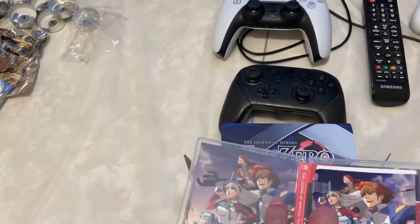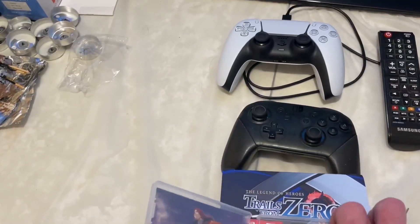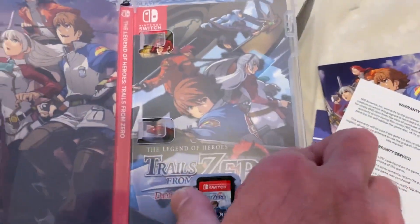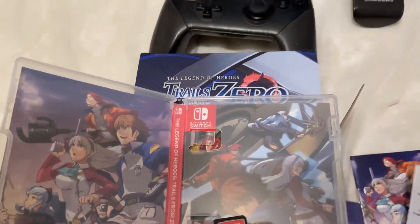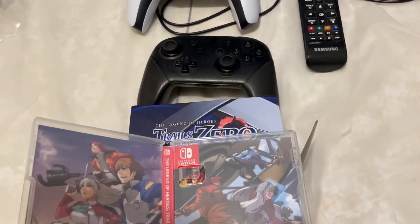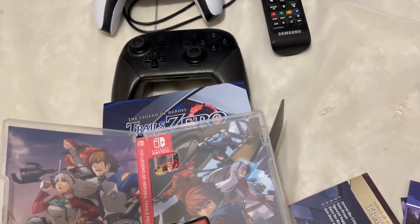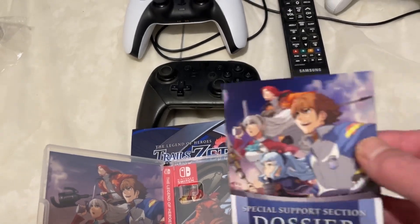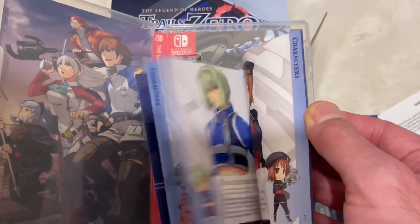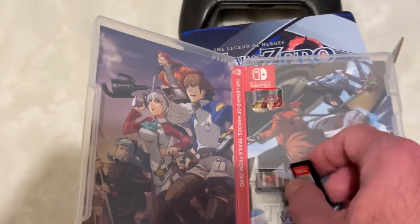Now we're going to open up this game. Here's the box artwork — we're going to look at that in a second. Over here is more artwork. We're going to get to the game in a second. Here we have warranty information, some online exclusives from the NIS store, and a code for a track list. And here we have what's called the Special Support Section Dossier, which is an art book talking about some of the characters and featuring art from the game.